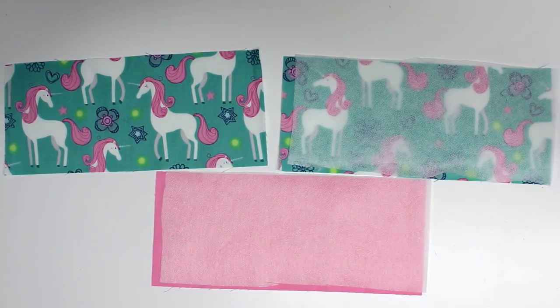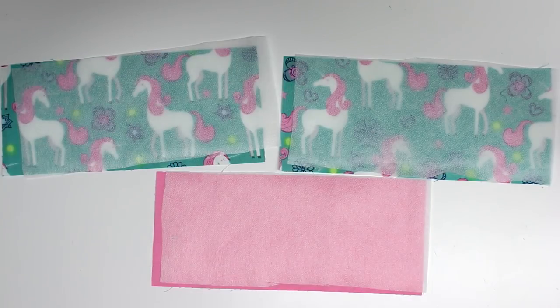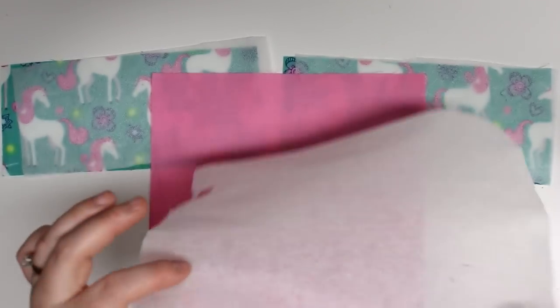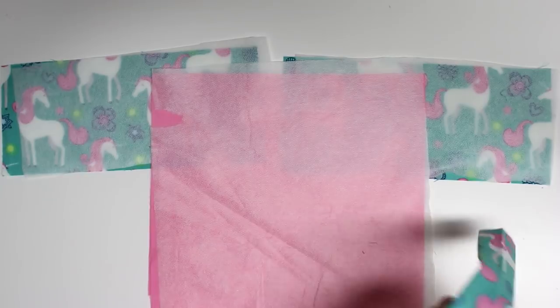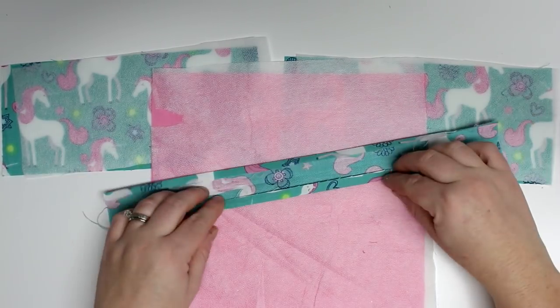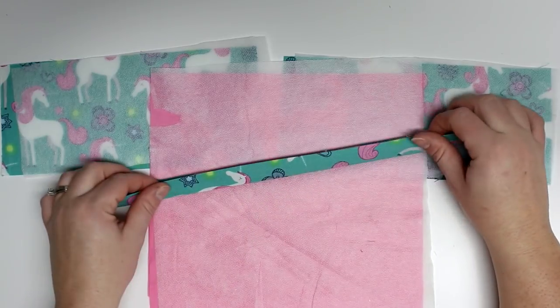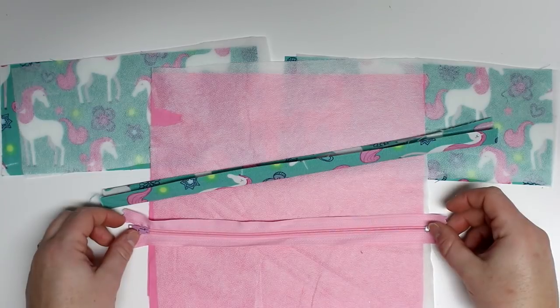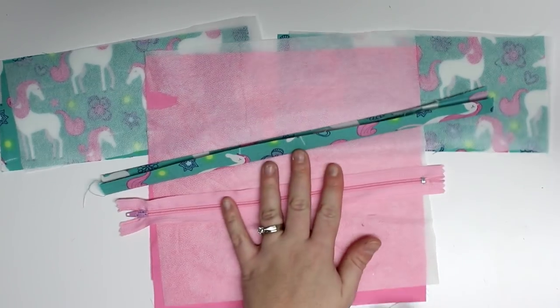So the first thing: these are my three front pieces. I'm going to use cotton fabric and I'm backing all of them with a lightweight or medium weight interfacing. I have my large lining piece, a long piece that will be used for my tabs that I'll end up cutting up, and I also have my 9-inch zipper.